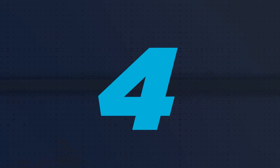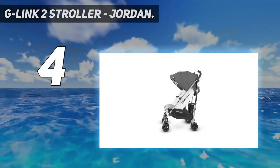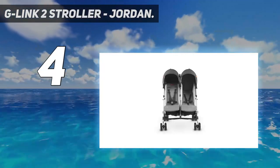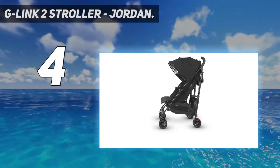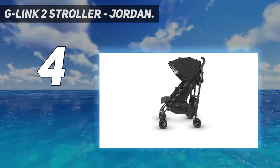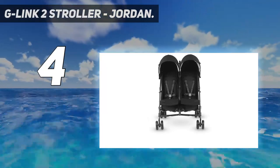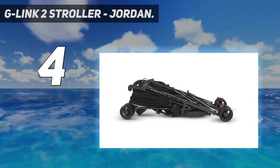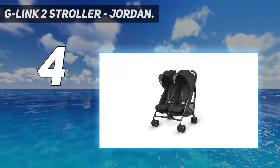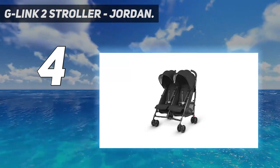Coming in at number 4: the G-Link 2 Stroller. While there is nothing easy about traveling with two stroller-age kiddos, having a compact double travel stroller can go a long way toward making it easier. The G-Link 2 is a side-by-side umbrella stroller that manages to be smaller than most because it has only four sets of wheels instead of the typical six. The folding mechanism — a loop between the handles that you pull up — is surprisingly smooth, earning it a 4.8 for ease of folding.